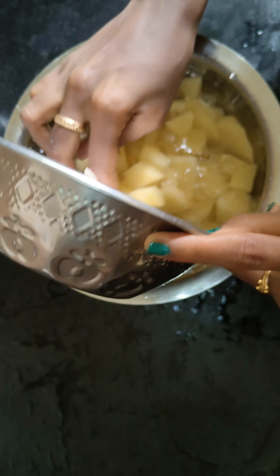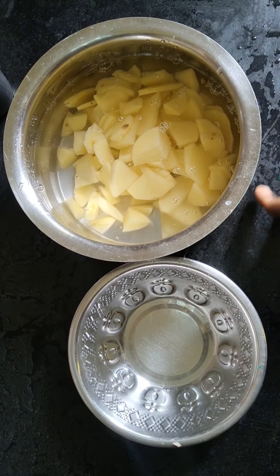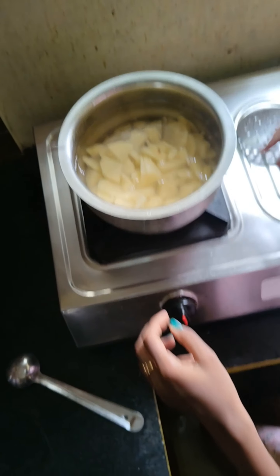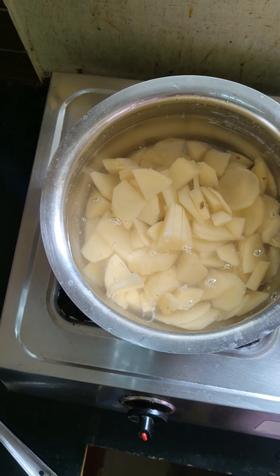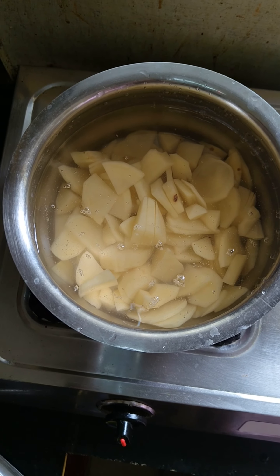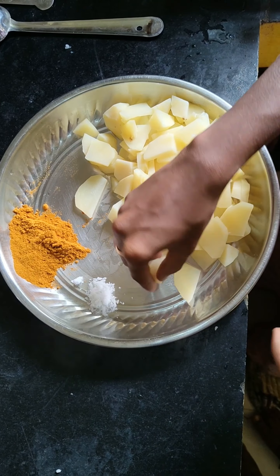We will add the potatoes and cook them for 15 minutes. We will add the ingredients. The potatoes are ready — boiled for 15 minutes.